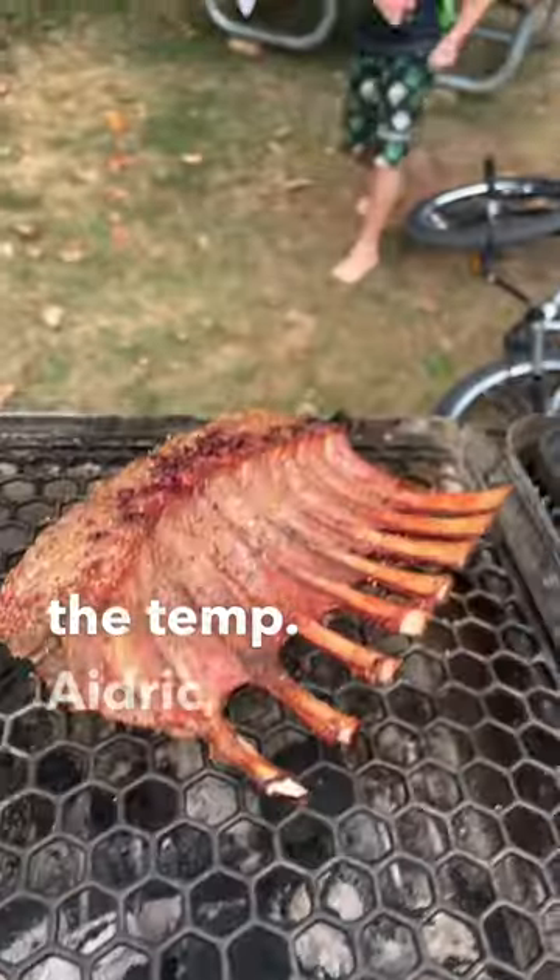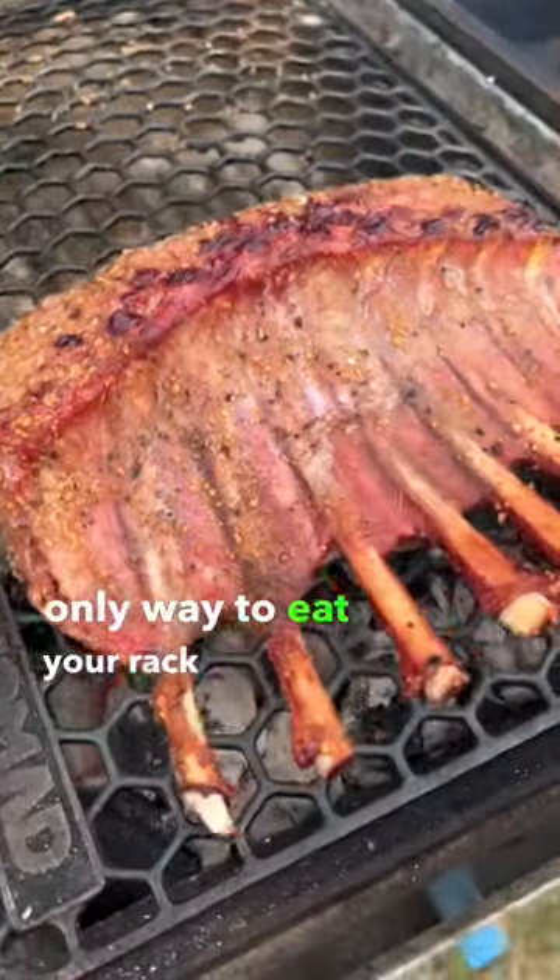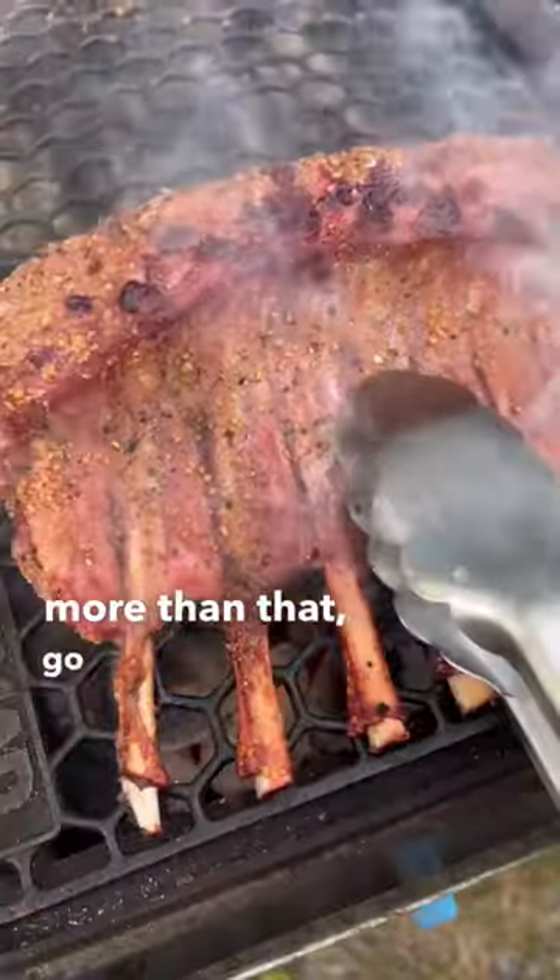Meter plus to keep the temp. Hey Drake, how do you want your rack of lamb cooked? Medium rare. Medium rare is the only way to eat your rack of lamb. If you want it cooked more than that, go cook something else.